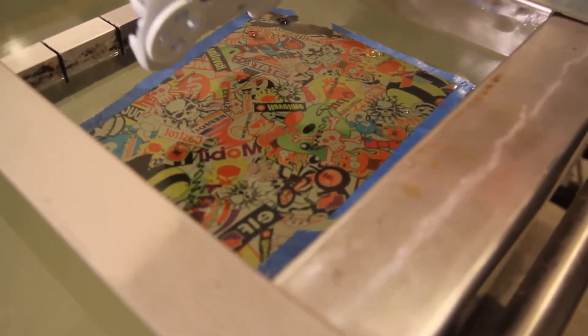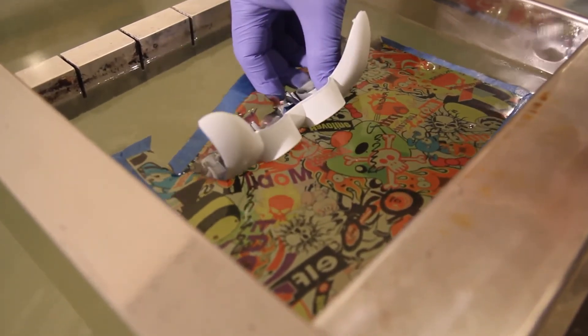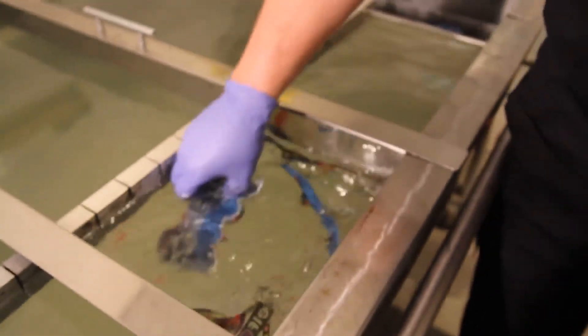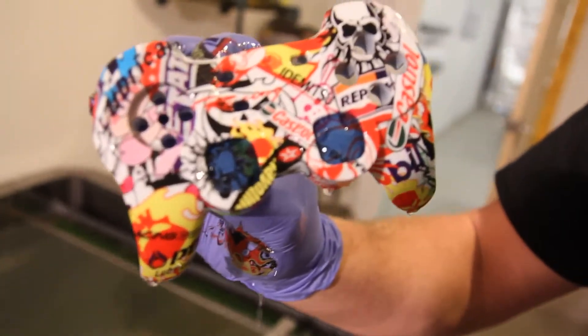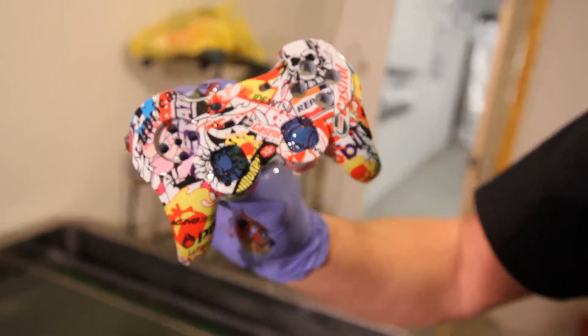And we do it — we dip it. Once it all dips, what we need to do is rinse.